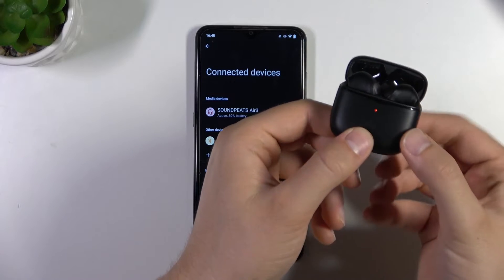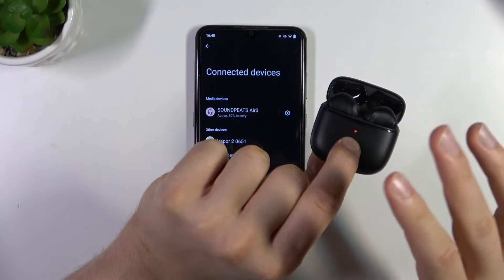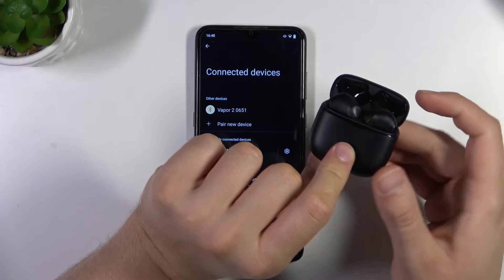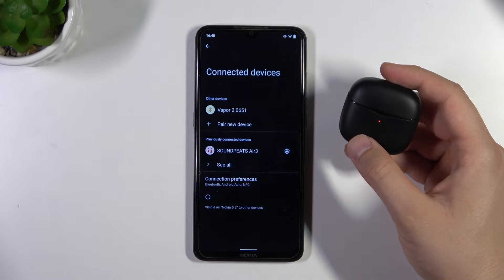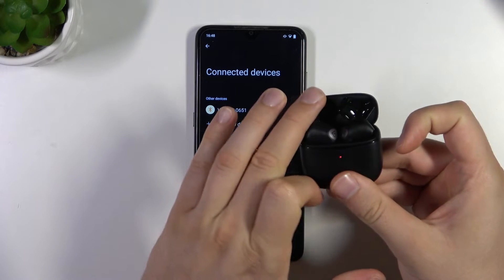Put both earbuds back into the charging case, the right and the left one. Then use the button on the case — click and hold it for 10 seconds. After that, release the button, close the case for a few seconds, and then open it.